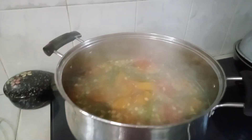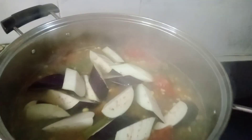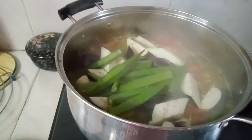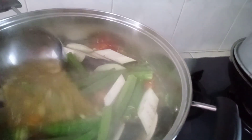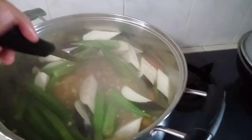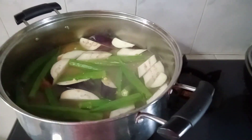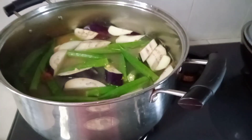Next natin ang talong. May pista dito. Tapos, yung ating okra. Magdagdag lang tayo ng kunting asin.